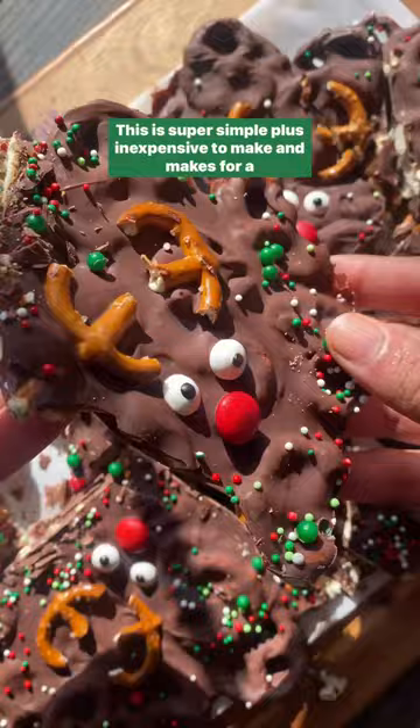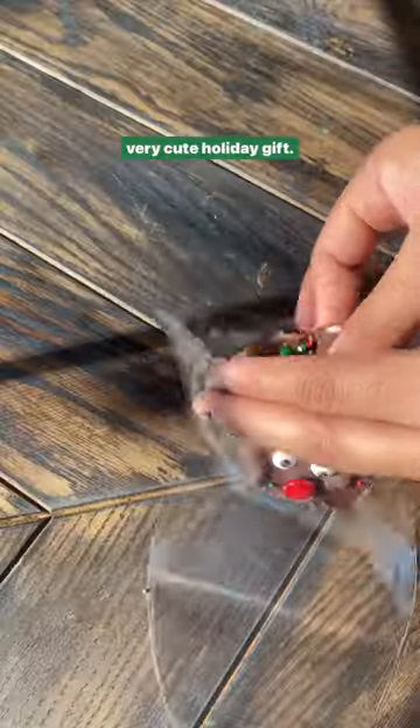This is super simple plus inexpensive to make and makes for a very cute holiday gift.